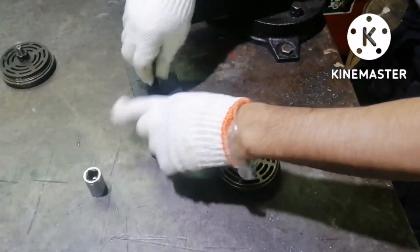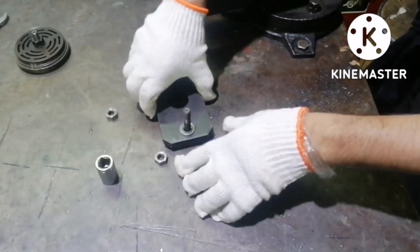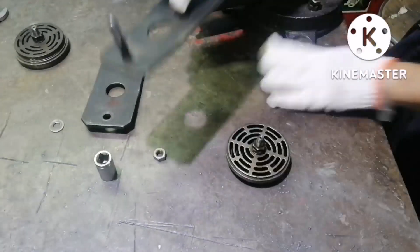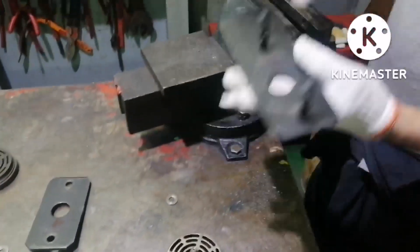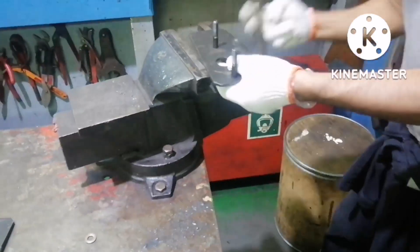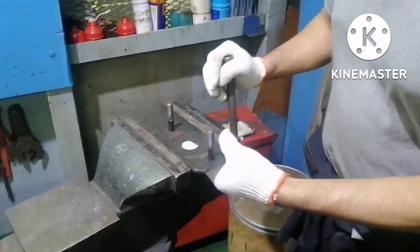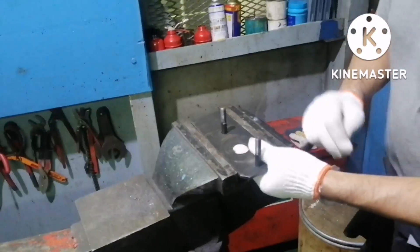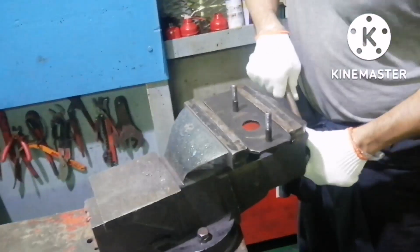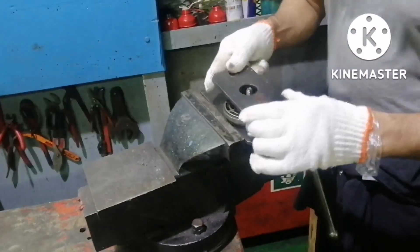There is a tool for fixing the high pressure valve. I am opening it — it has two pieces: one with two studs. This piece should be held in between the vice. This is how we have to fix the tool initially. This is the base plate for fixing the high pressure valve.